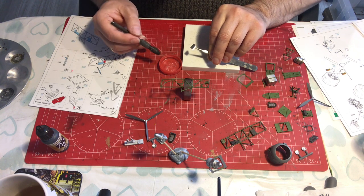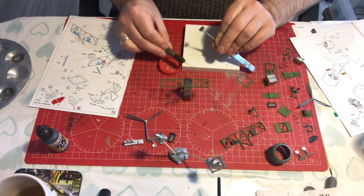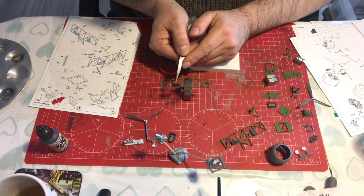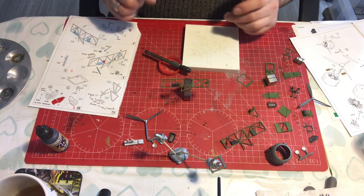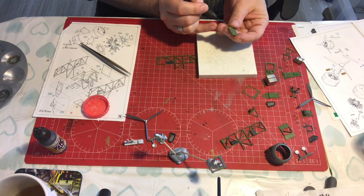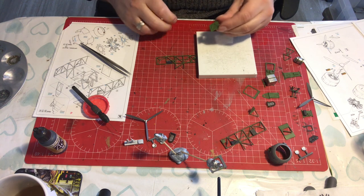We're gluing onto the front of the frame — it's going in that corner, so I'm putting glue on the top and side edge there. I'm still using the medium glue here. Now I know what people are thinking — they're thinking you're gluing paint to paint so you haven't got a strong bond. You would be absolutely right.